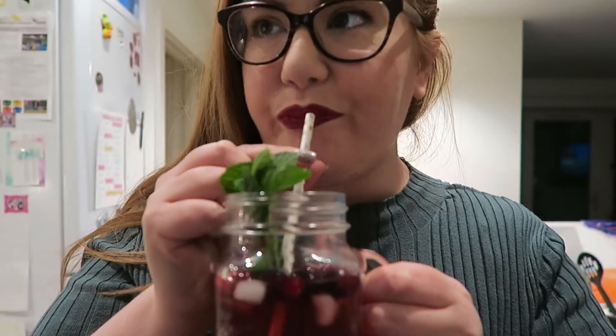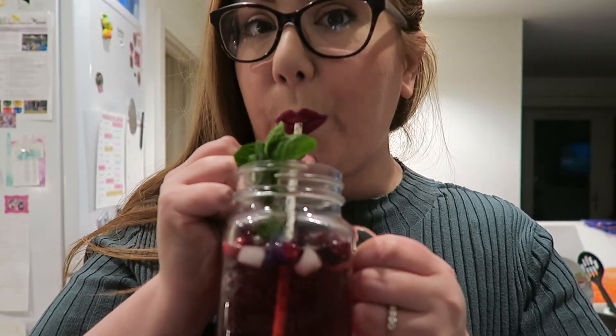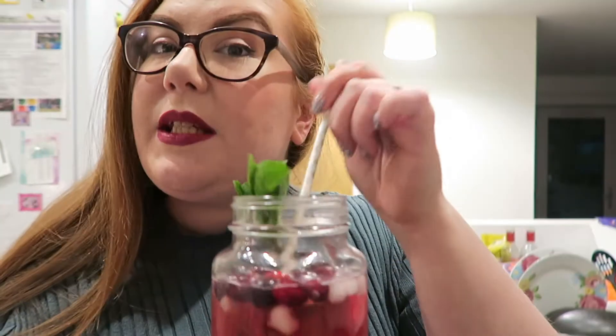Okay, time for the taste test. That's pretty good — just nice and refreshing. Okay, now we're on to our next drink. This one is called Mint White Hot Chocolate.